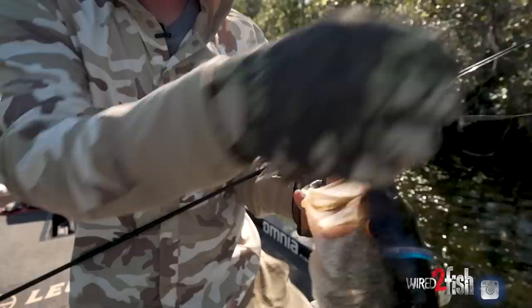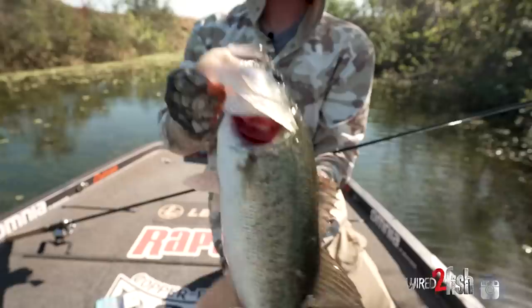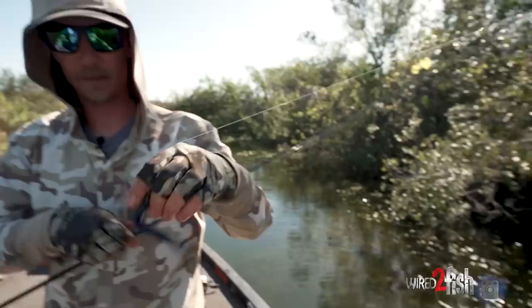Nice little hog on the bang stick. Moved up in here shallow — I'm pretty sure he was a bed fish. Pitched a little hole in the grass on the inside edge. Nice big head, skinny — looks like a big male to me. That's a beauty with that rig.